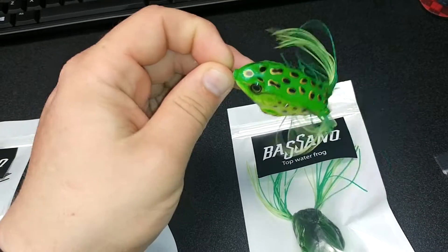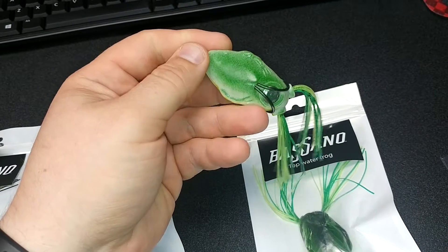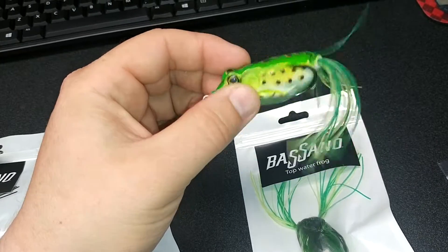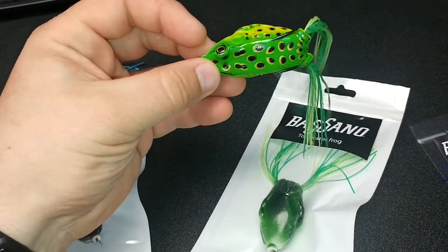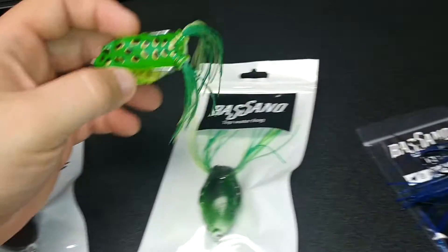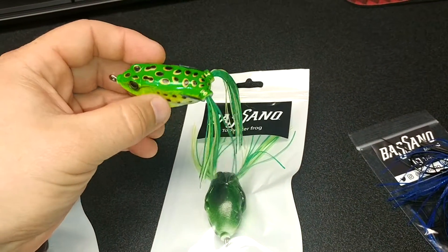Comment on this video — I've got a couple extra frogs and I can get them out to a lucky winner. I'll send you a frog so somebody can get out there and fish with a Bassano Baits frog. Post your comments, tell me what you think. If you're interested in getting any of these Bassano Baits, send a comment and we'll get you a link and info on what you need to do to pick up some of this product.